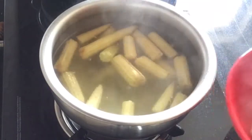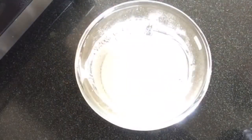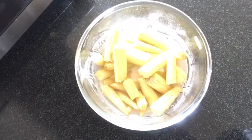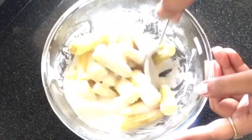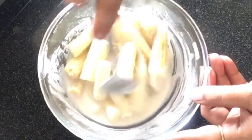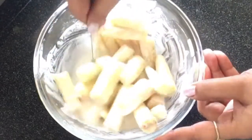The baby corn is tender. We will drop it into the batter and coat it well. Make sure all the baby corn pieces are coated.